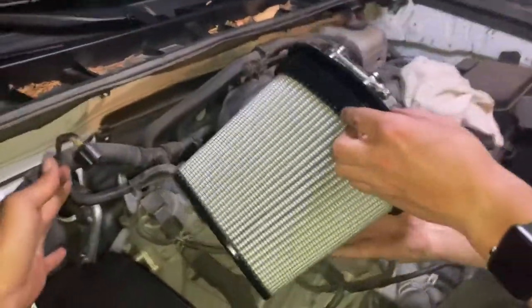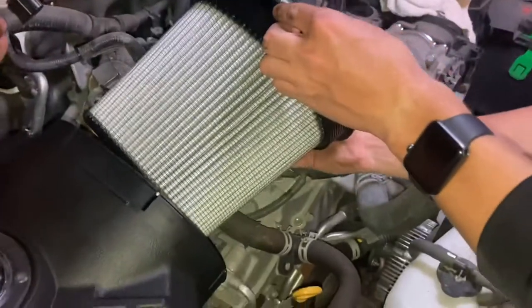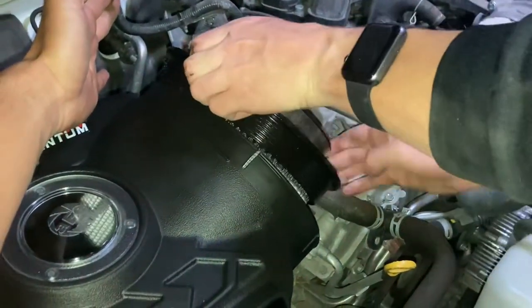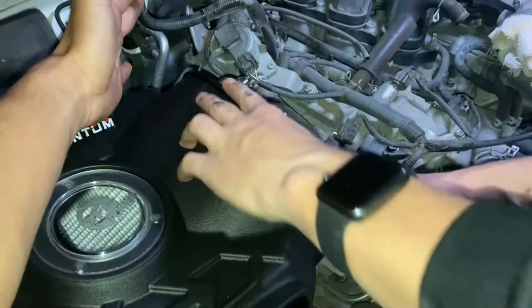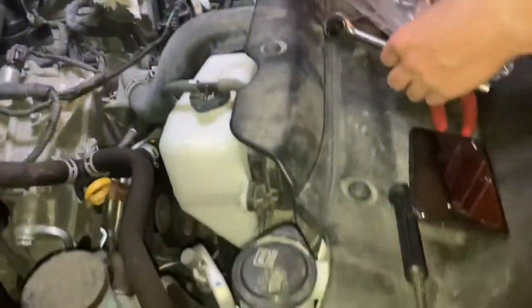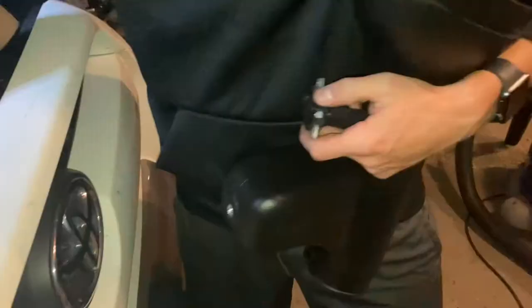Now we're going to put the actual air filter in — this is the Pro Dry S filter, so you don't need to oil it. It's going to pop right in here, and then it should sit pretty nicely. Then take the large clamp and put it all the way around. Install the MAF sensor.